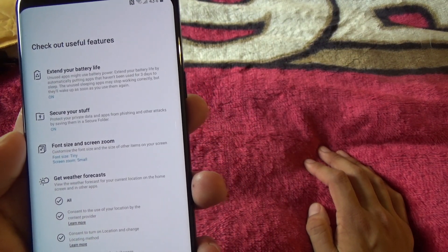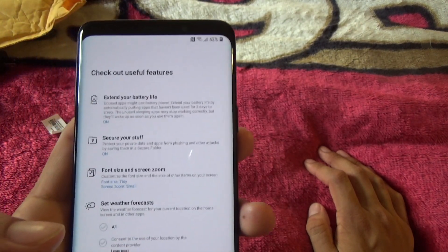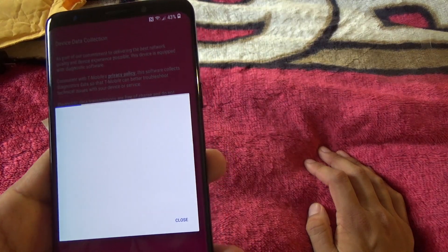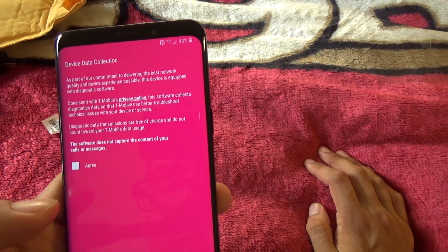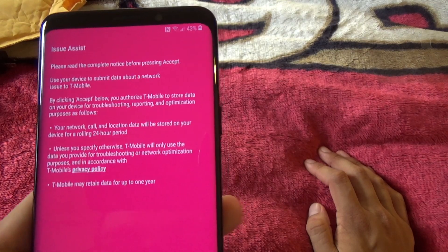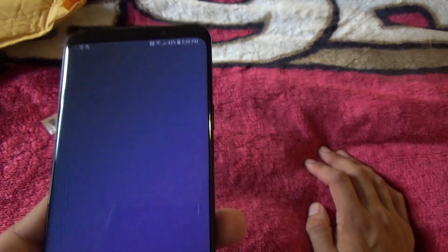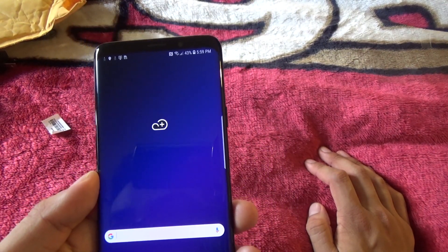Get weather forecasts — no, I'll use a different method for weather. And I hate agreeing to all this terms and conditions stuff — it feels like I'm selling my soul away. Does it actually make me agree to mobile terms? Who actually reads all that? If you guys do, you're amazing, because that's a lot of reading.